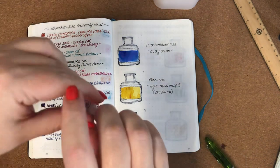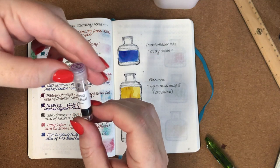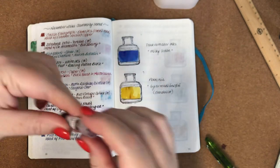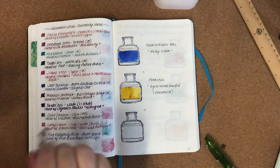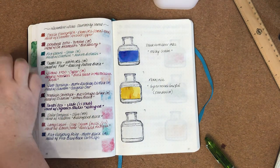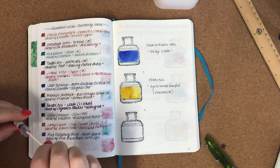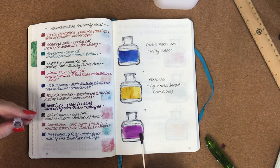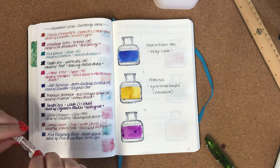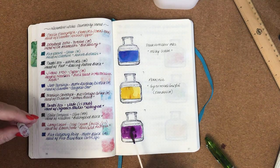Last but not least is Ancient Song Mooring Kin Huo — I'm probably butchering that too. It looks like it's actually got a little bit of shimmer in it, so I'll give that one a really good shake. Oh, this is a really pretty color. I don't know if you can see some of the shimmer, but it's gorgeous — really, really pretty.